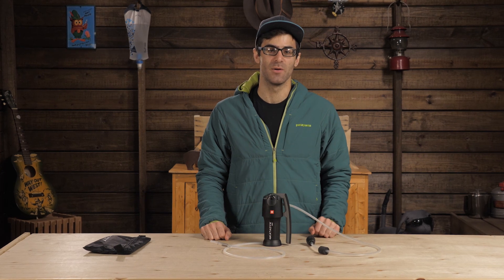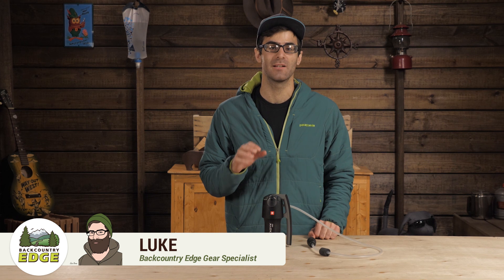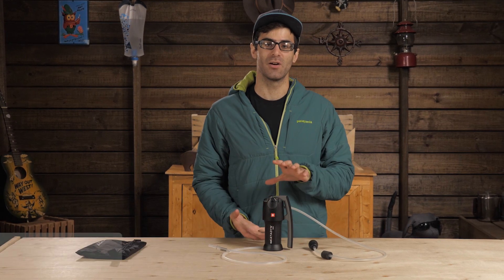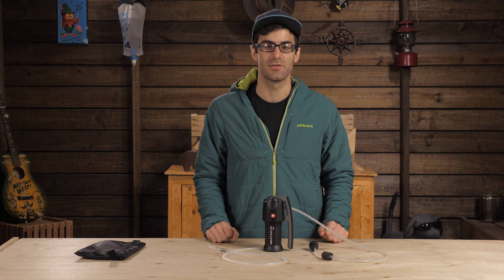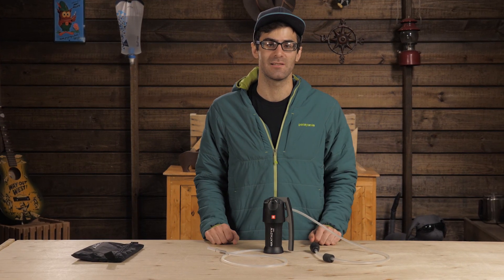This is the Katadyn Vario. It is a powerful little filter system that is perfect for solo backpacking or small groups. It has a neat design that lets you change the way you filter depending on the quality of your water source. It is a bit bigger than some of those ultralight filter systems out there, but has a much higher flow rate and more reliable filtration system.